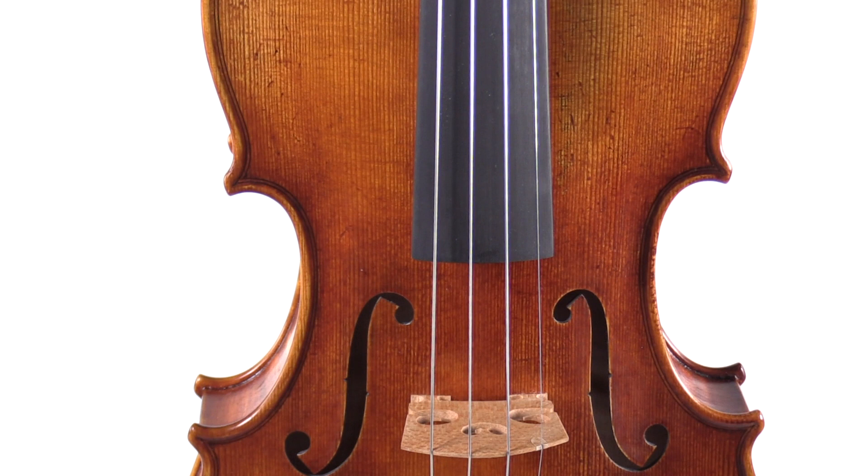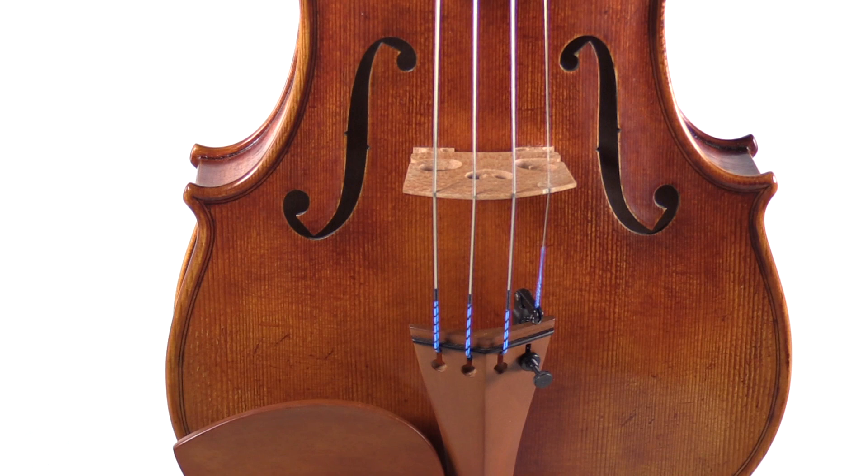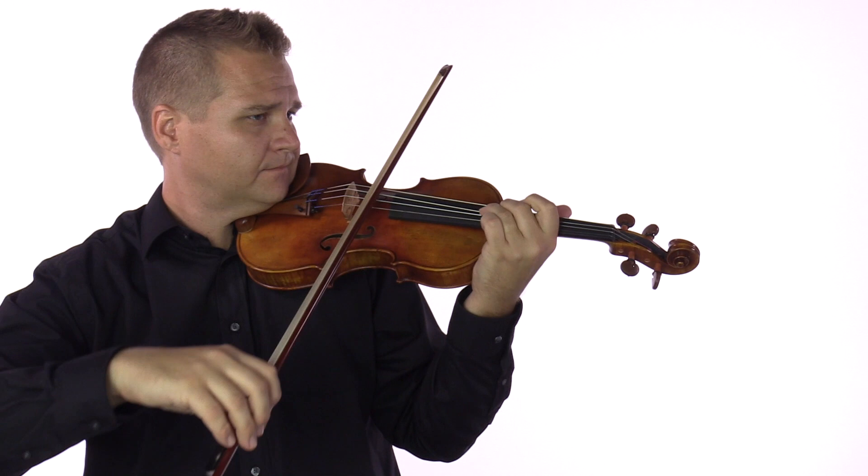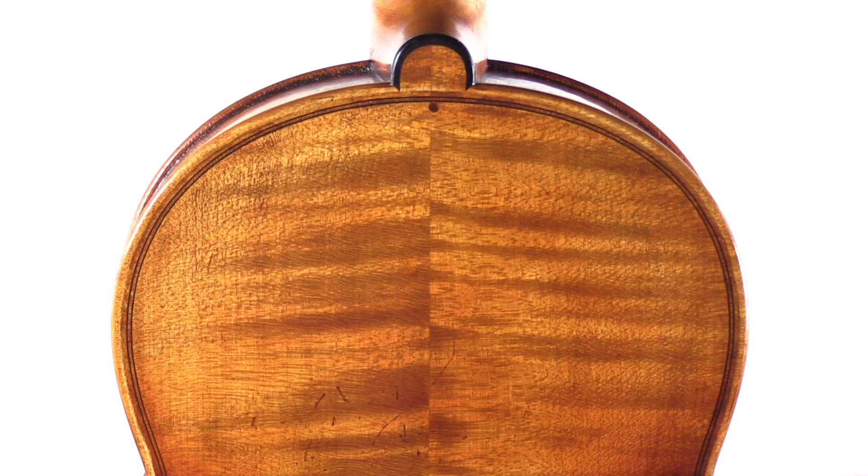The violin is made by one master luthier from start to finish, using fine-aged tonewoods that are dried for at least 10 years. The woods used are Italian spruce for the top and Bosnian maple for the sides and back.